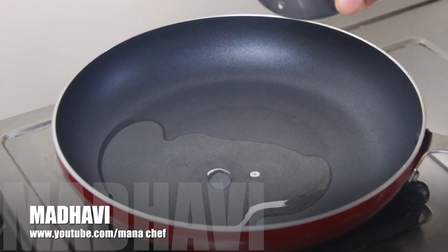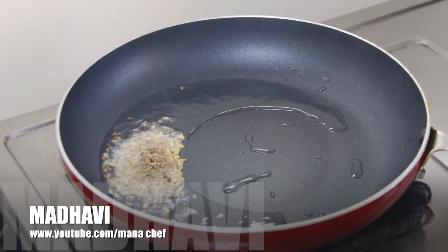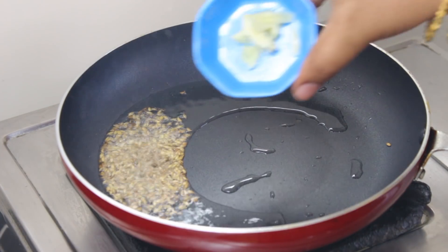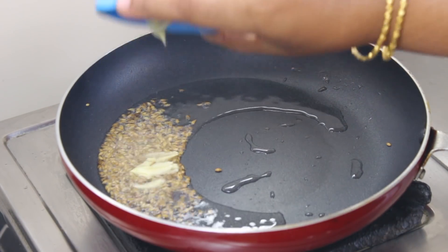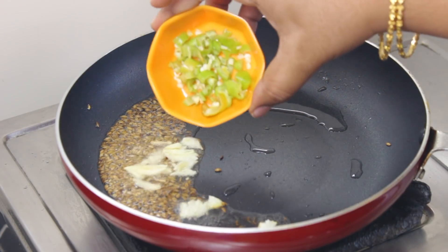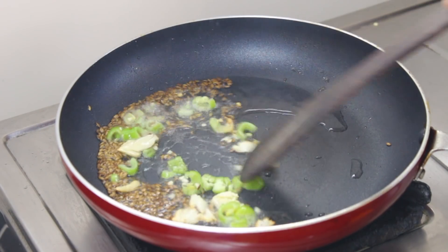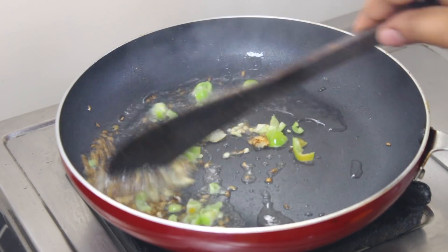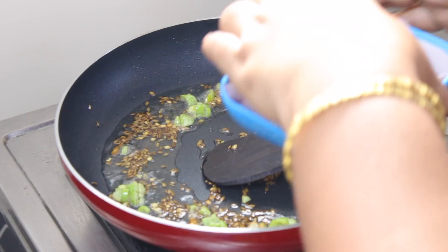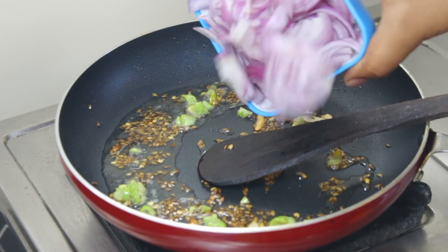Put oil in the pan. Place it in the oven and heat it. Put eight onions in the oven.